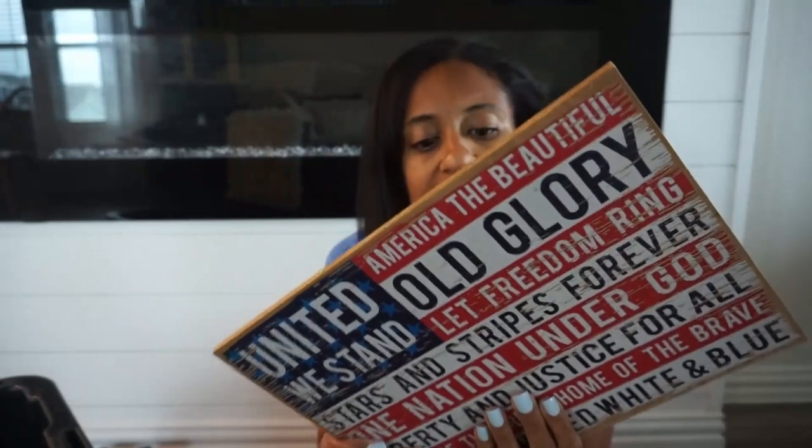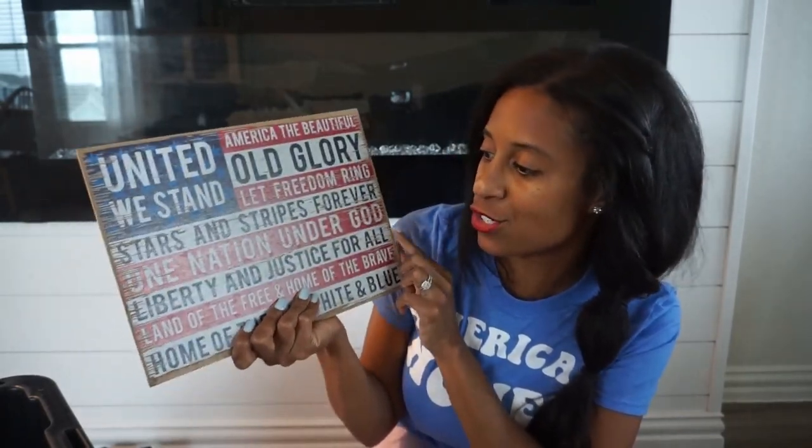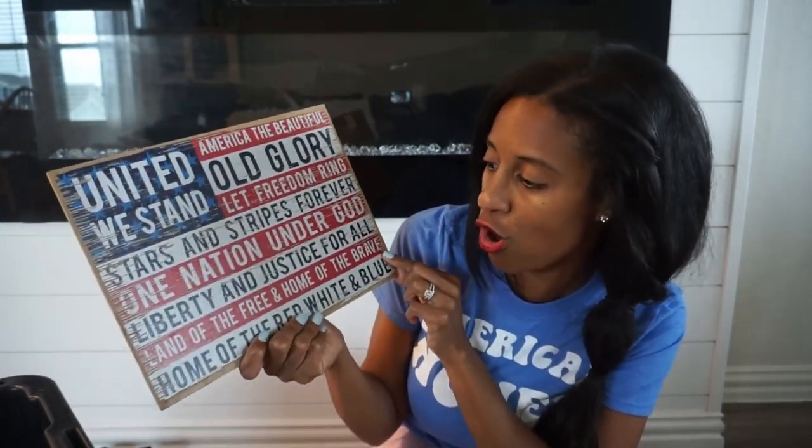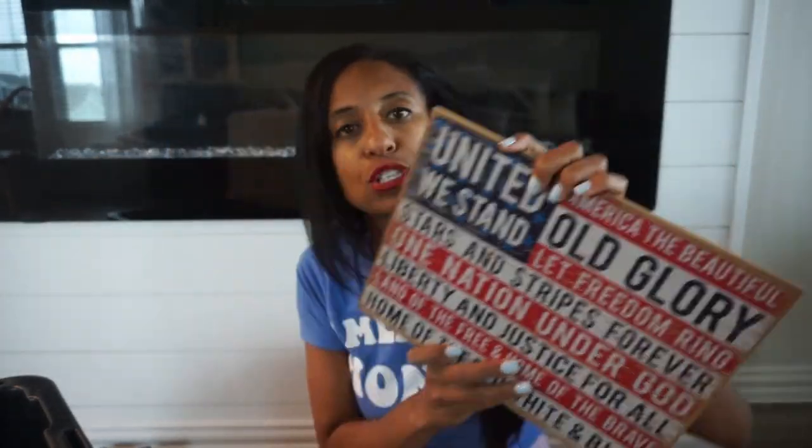More signs. This one I love — it reads 'United we stand, America the beautiful, old glory, let freedom ring, stars and stripes forever, one nation under God, liberty and justice for all, land of the free, home of the brave.' This one is also from Hobby Lobby and it looks distressed but it's just printed on there — I love that one.